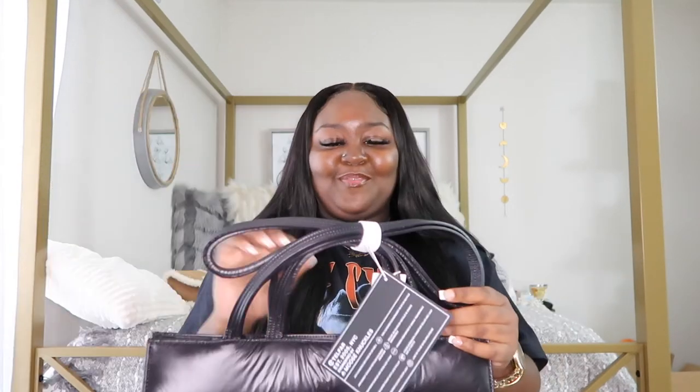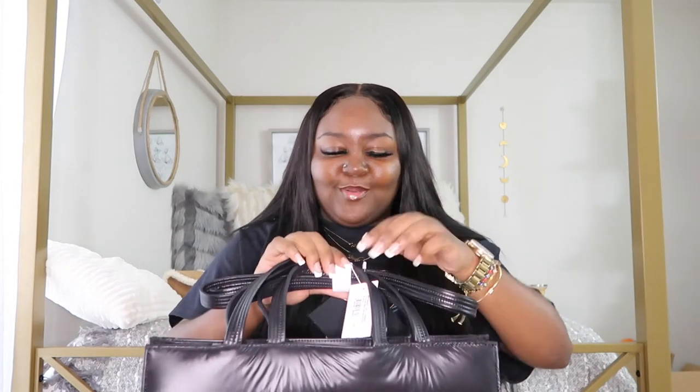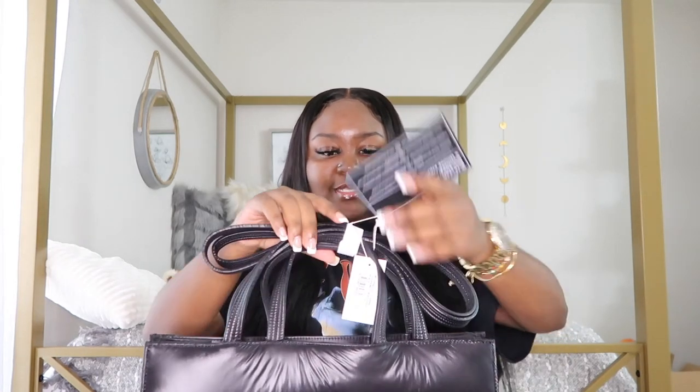I really wish they came with boxes — this is a luxury brand and it would feel more luxurious with a box, but I understand they're trying to cut down on waste, so I get it. Look at the bag, so pretty! She is cute honey. It's really giving puffer jacket — the material is giving, which makes sense since it's called the puffer. I'm sitting here thinking, do I like this, do I want to open it or sell it? But I like it, it's so pretty.